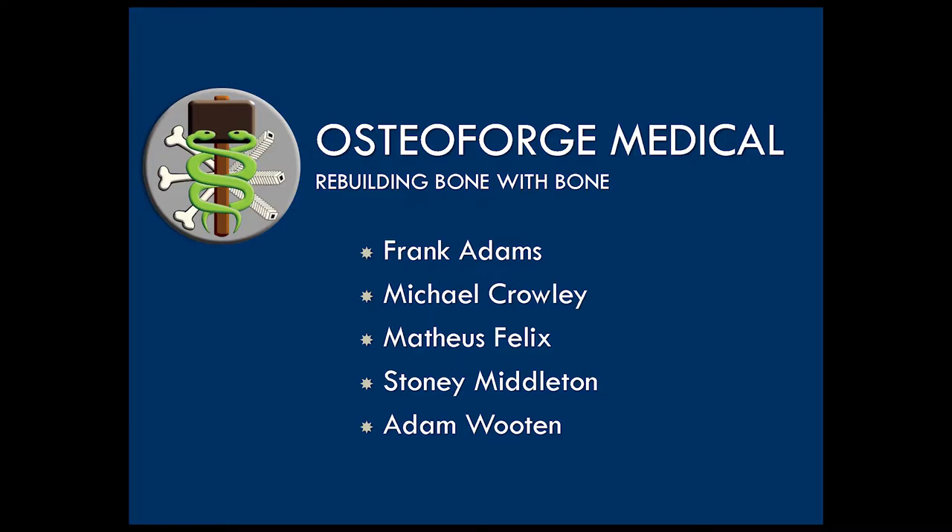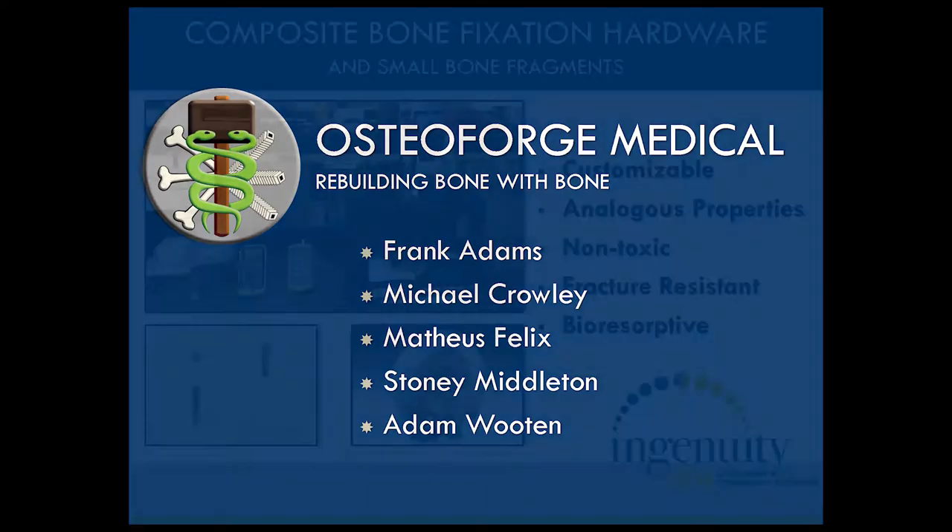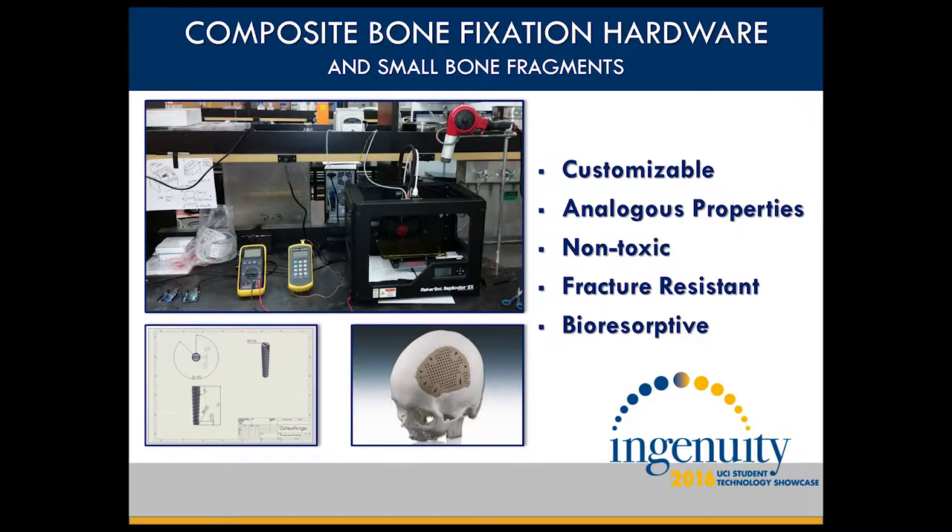My name is Frank Adams, and at OsteoForge Medical, we're choosing to rebuild bone with bone. Our composite bone fixation hardware and small bone fragments are made up of a polymer ceramic composite similar to bone.